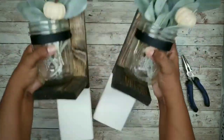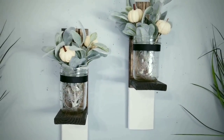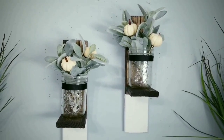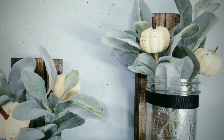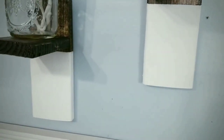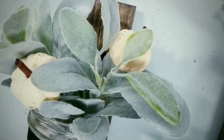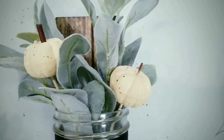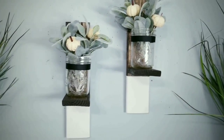Hang up your pieces — and here are those beautiful sconces on display. I really love the combination of wood and white giving this piece a high-end modern look. I love using lamb's ear in combination with ivory pumpkins for a fall theme, giving it a nice soft look. These are great year-round and will look perfect in any season's decor.